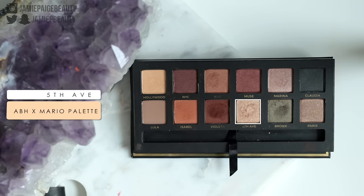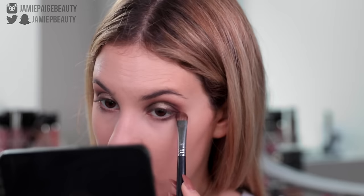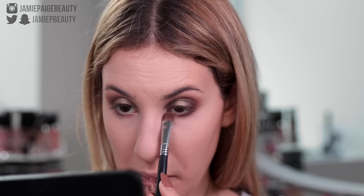Now I'm going to take a flat synthetic brush, spray it with some Fix Plus, and take a little bit of Fifth Avenue, which is a gold shade, and I'm actually going to pop this right in the center of my lid just to add a little bit of dimension since it is looking a little bit flat and I want to make it sparkle. Just pat that on and you can take your finger to blend out the edges so it doesn't look harsh. Now I'm going to take Bronx again and just sweep that on my lower lash line, smoke it out a bit. And now for my inner corner highlight I'm going to go back into Fifth Avenue to highlight the inner corners of my eyes to really tie everything together.